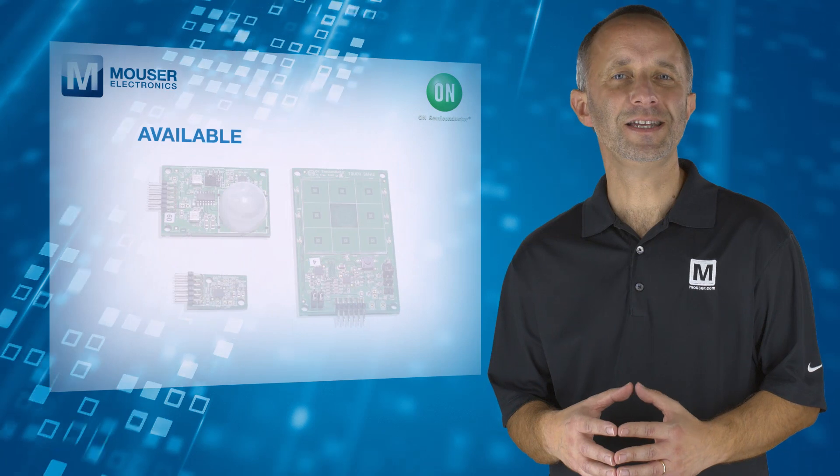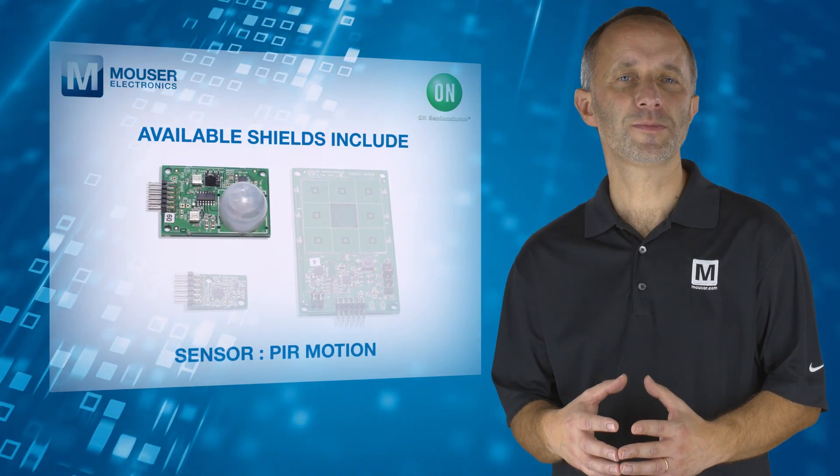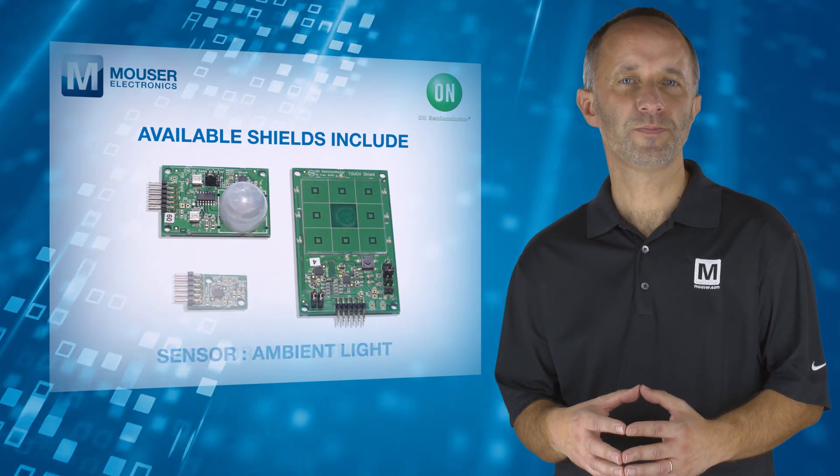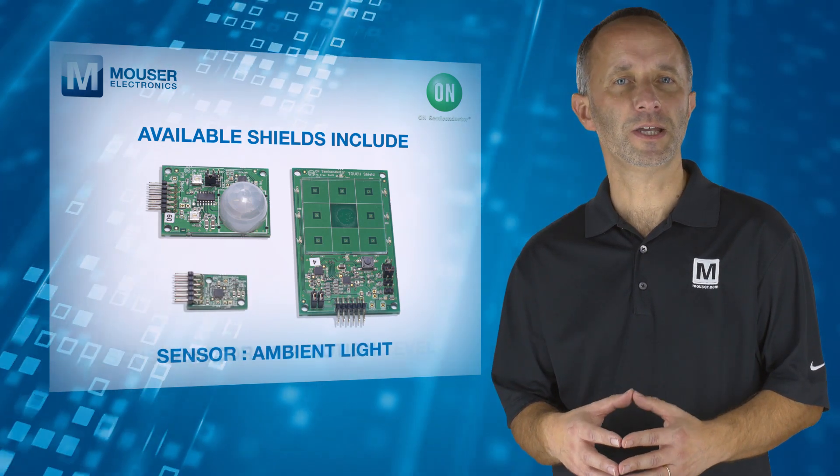This modular approach makes it easy for users to create many types of IoT nodes and gateways, depending on which shields are used with the Baseboard.